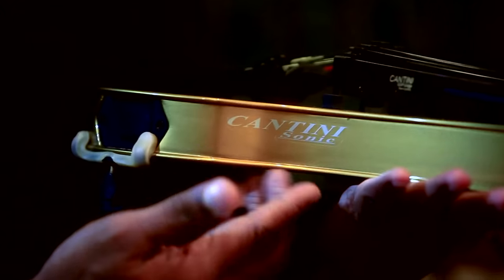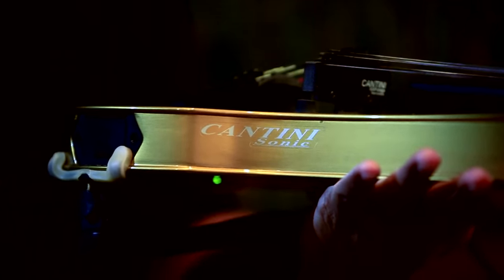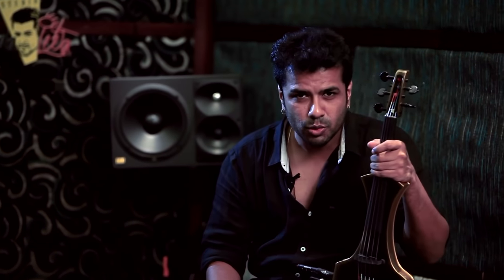Let me introduce my new violin to you. This is the Cantini Sonic — the latest from the Cantini family. This is a MIDI violin, and so far this is one of the best electric violins I have used. I love the sound, the electric — the modern electric sounding of this violin.